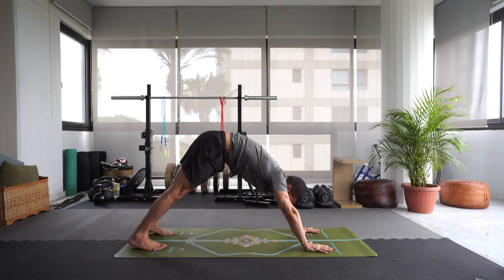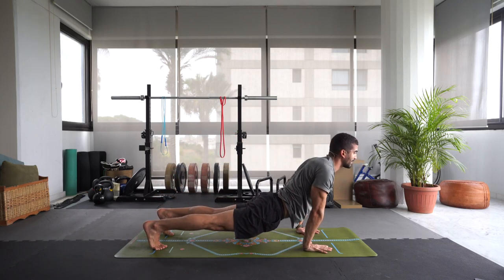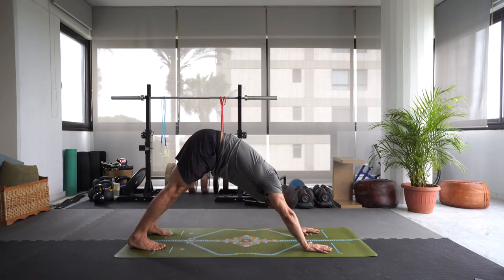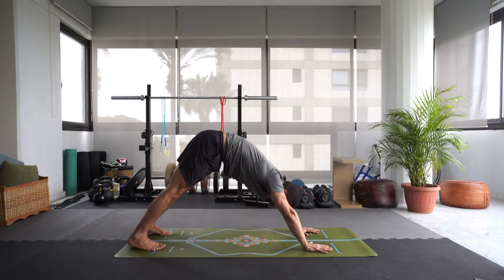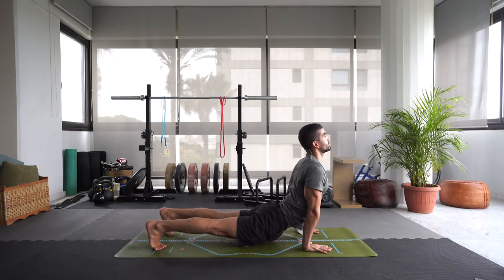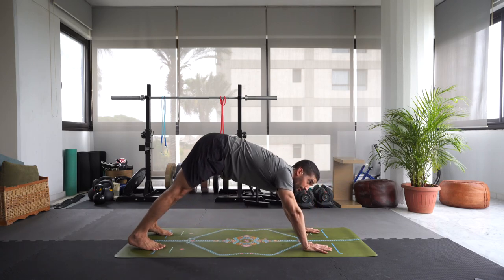Inhale, wave that spine forward — plank pose. Exhale, downward dog. Inhale, let's move through plank, dropping the hips, opening up for a light upward dog. Gazing forward, engaging the glutes, broadening the collarbones. Exhale, downward dog. One more — maybe go a little deeper into your upward dog. Inhaling, moving forward, dropping the hips, opening up the chest. Exhale, downward facing dog.